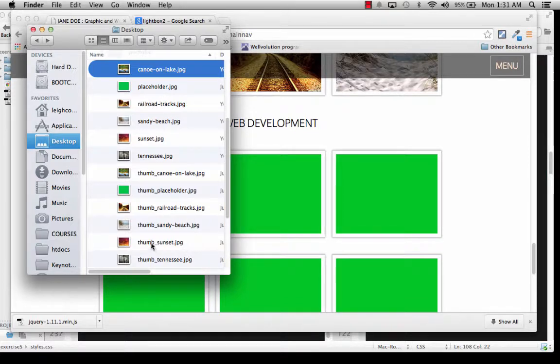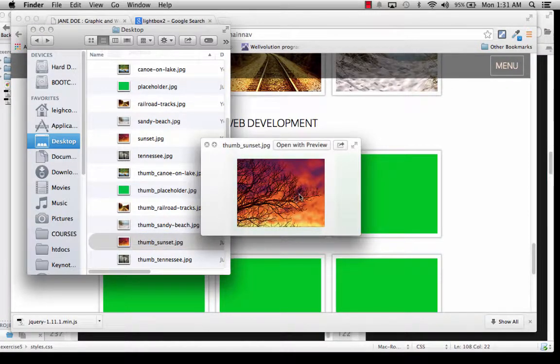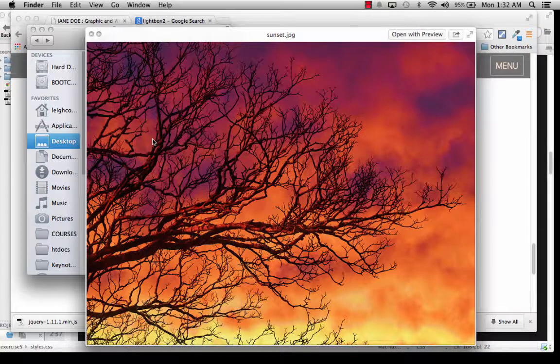I created thumbnails that are 200 by 150 out of these larger pictures, and I also resized some of them. If you download stuff from Morgfile or have your own photographs — raw files straight off of a really nice camera — they're going to be way too big. I would suggest limiting them to a maximum width of maybe 1,200 or 1,600 for wide images. For tall images, limit them to around 1,000 pixels or a little more, because if they're too big it's going to feel like your lightbox is broken since it'll take forever to load.